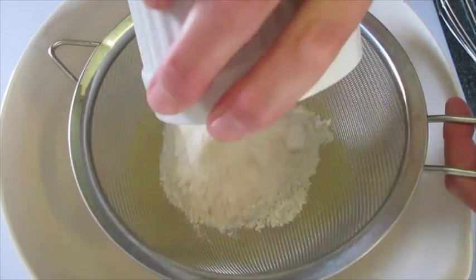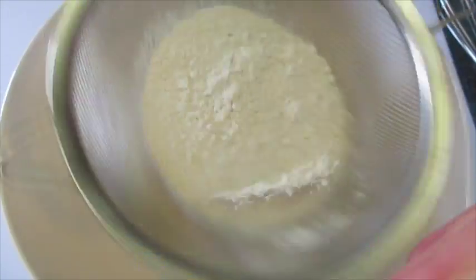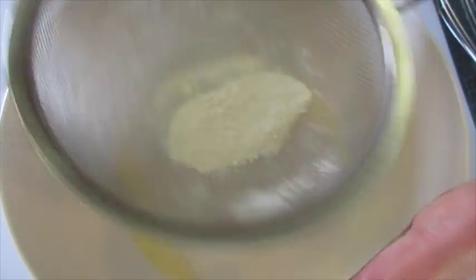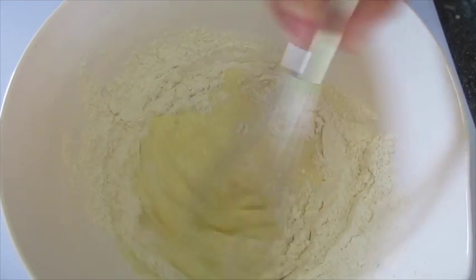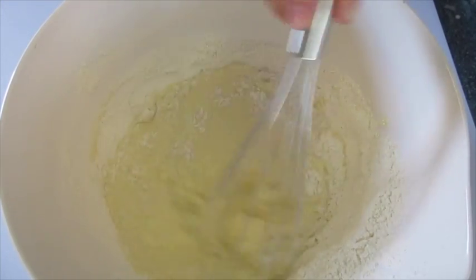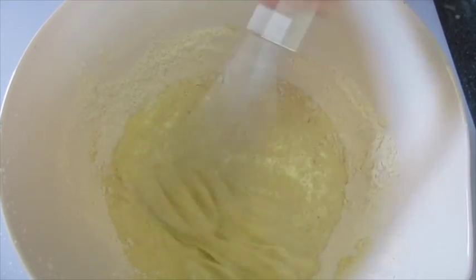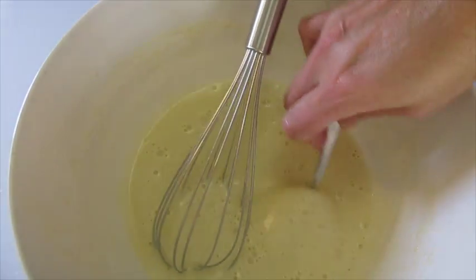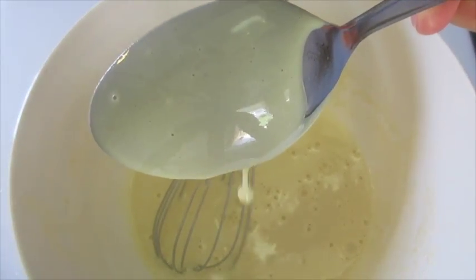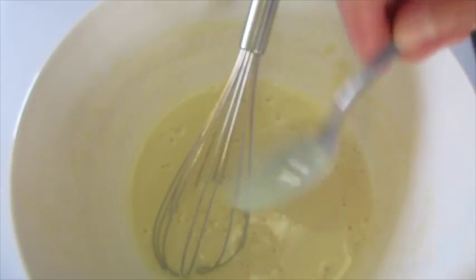Next I'm going to sift my flour into the milk and egg mixture along with the salt. This is going to make this batter a little bit more airy — it doesn't take very long to do. We're going to whisk this for about one to two minutes. Just make sure you don't have any lumps left in your batter. After two minutes of whisking, we're going to test it — if it runs smoothly off the back of the spoon you know it's ready for those hot popover pans.